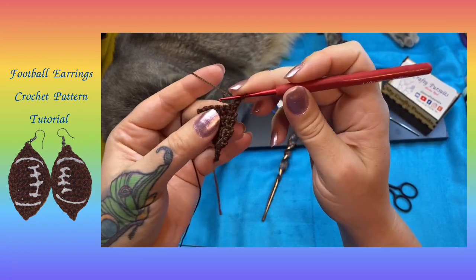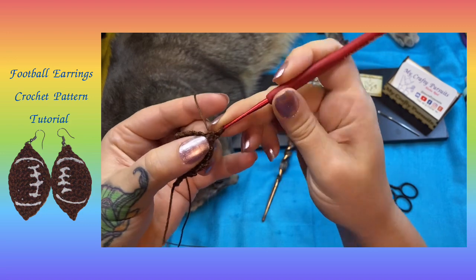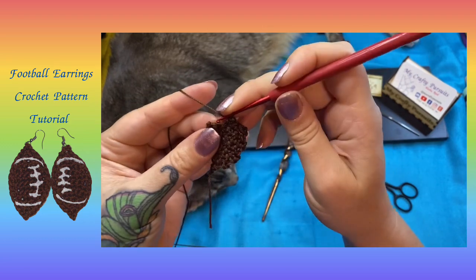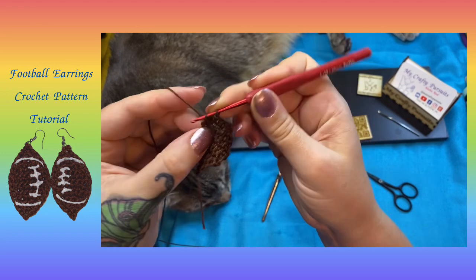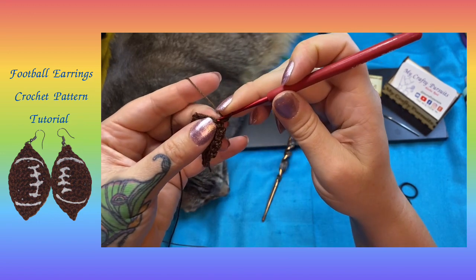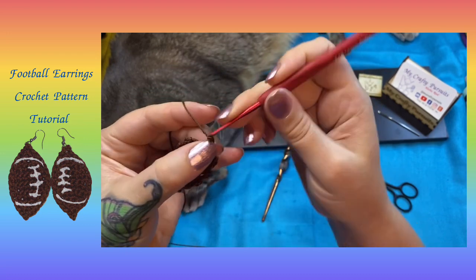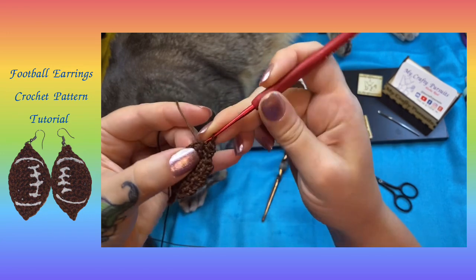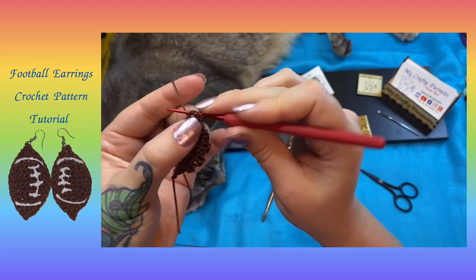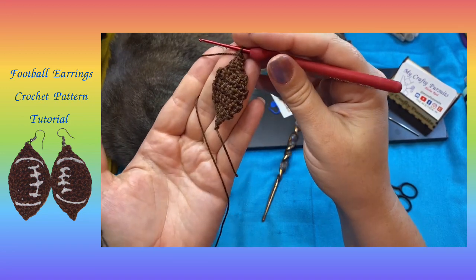For row ten, we're going to chain one and turn, and then decrease on the ends with two single crochets followed by another decrease, for four single crochets in row ten. Chain one, turn. We're going to decrease twice again, ending up with two single crochets for row eleven. Chain one, turn. We're going to do one last decrease for one single crochet in row twelve, and this gives us our initial football shape.